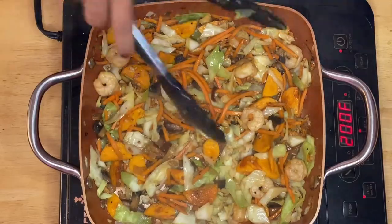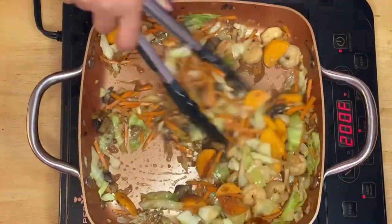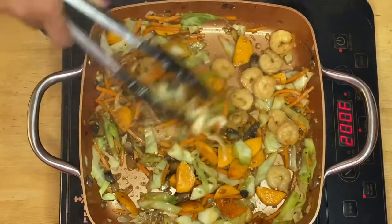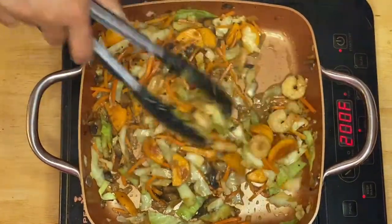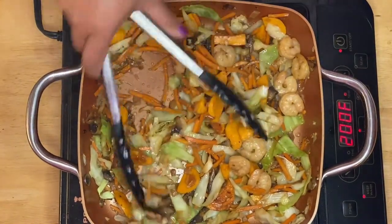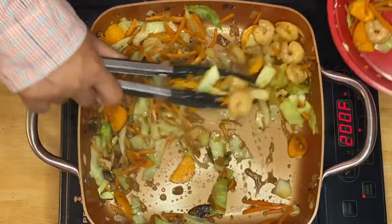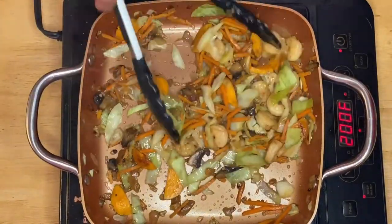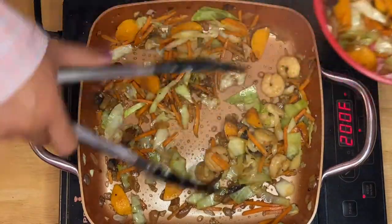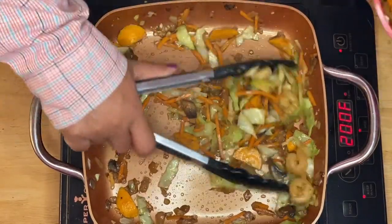After three minutes, this is our mixture of vegetables, shrimp, mushrooms, and prawn balls. What I'm going to do is transfer all the vegetables into a bowl and separate them, because I don't want them to overcook when I cook the noodles.